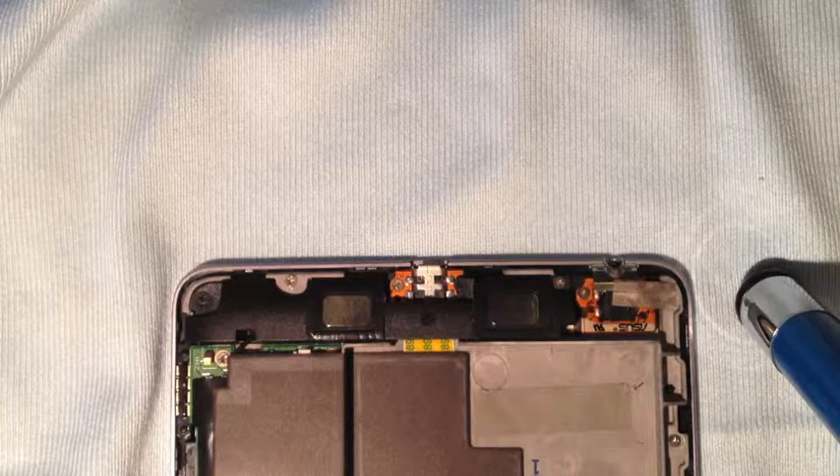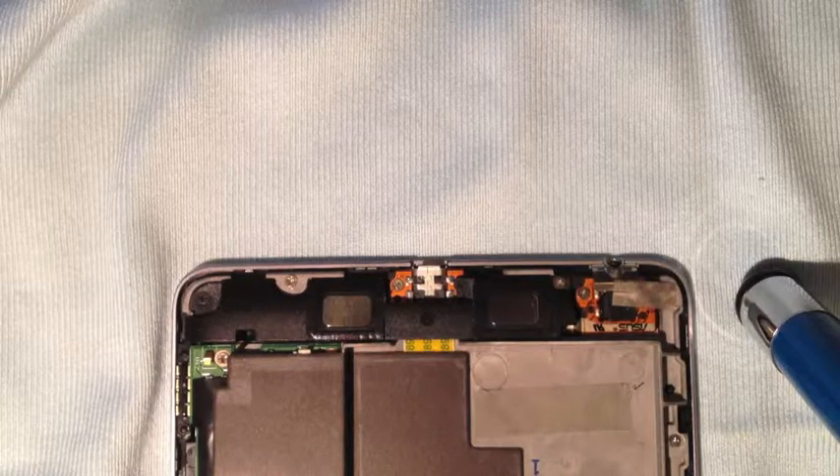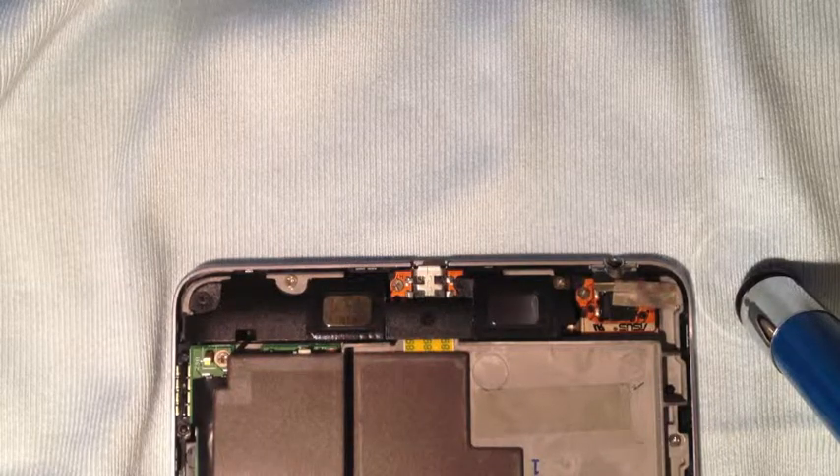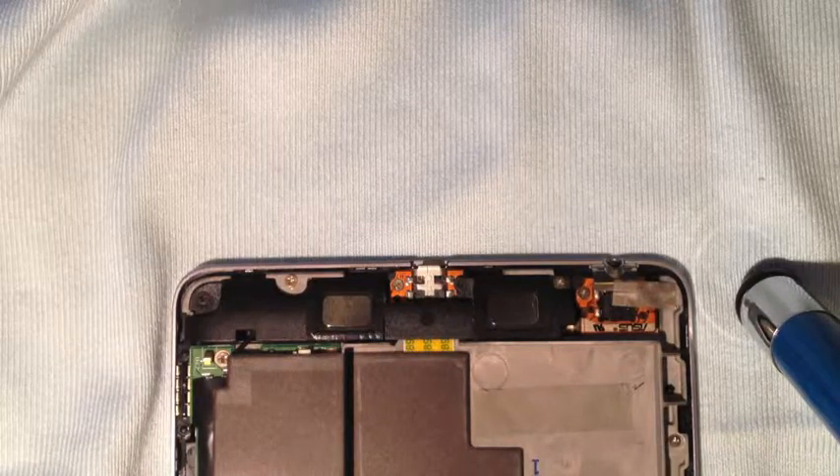Hi there, this is FixedIt. Before we start, make sure you've watched my video on how to safely open the Nexus 7 and how to remove the battery. Once you remove the battery, we can continue.